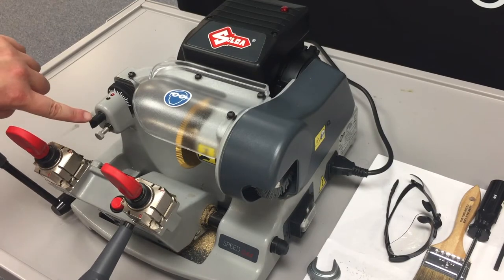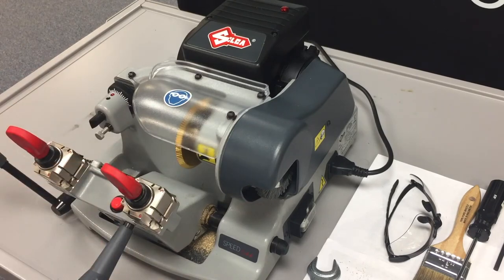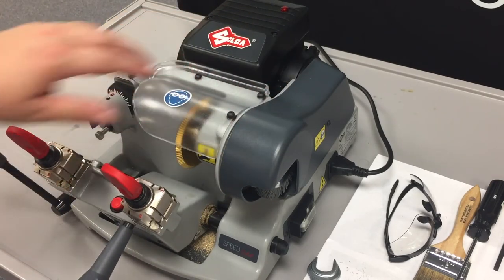We have our tracer, cutter, and deburring brush located under the safety cover and safety shield.